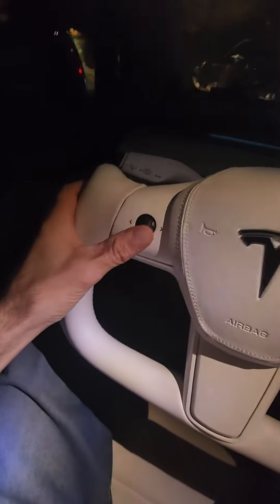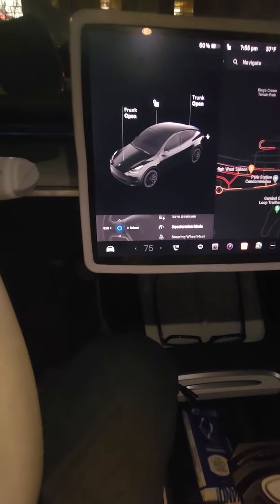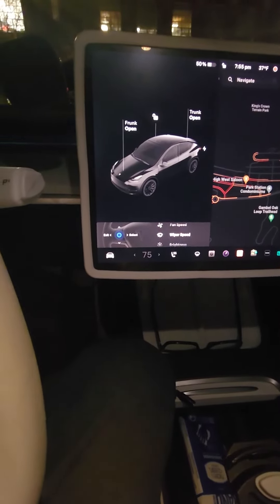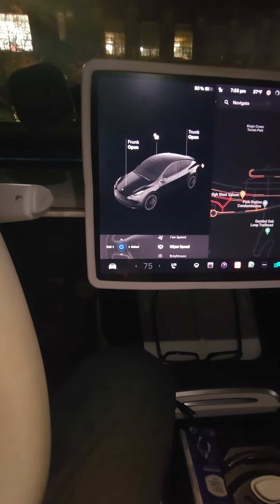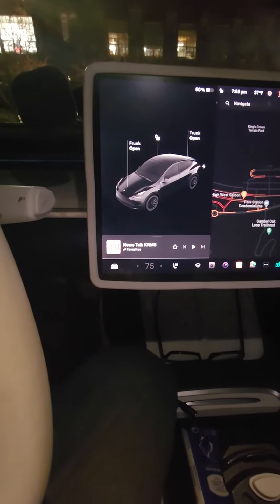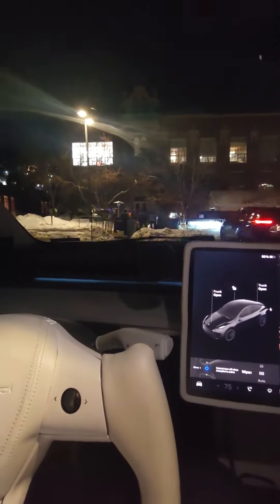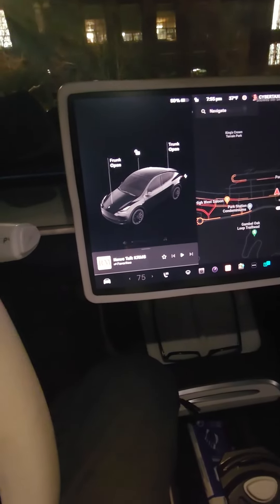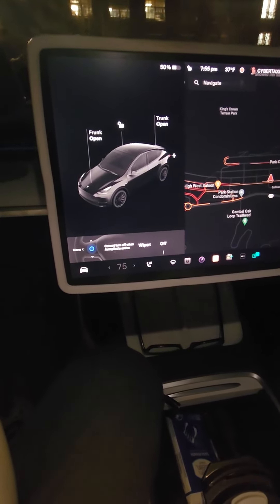Anyway, that's the first way. Here's the second way: take this button on the steering wheel, hold it down, and watch the screen. I had it on steering wheel heat, but you can scroll left and set it to wiper speed. So when you're driving, just hold it down, and it pops up — change the speed without touching the screen.